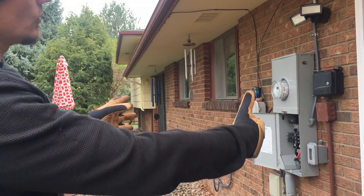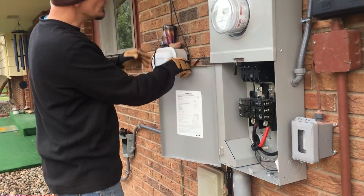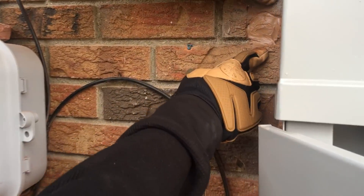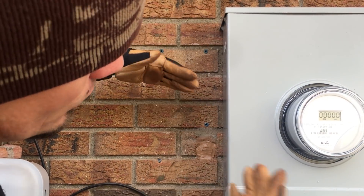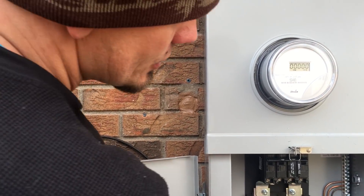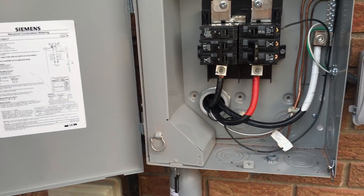We had to lower everything — you can see right here where our old meter was, right in this vicinity. Our new equipment is so much bigger and more detailed to get knocked out. Pricing also depends on whether we're doing an AC unit, a mini split, or wiring a hot tub.